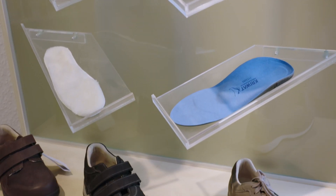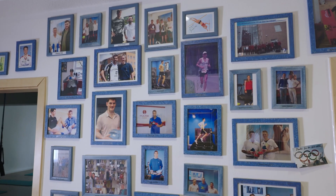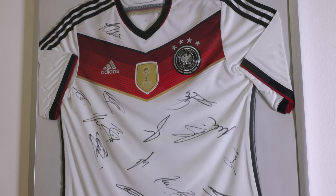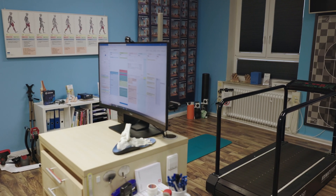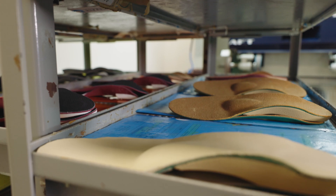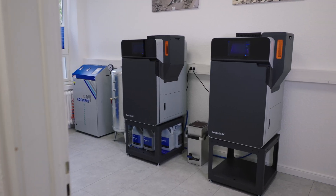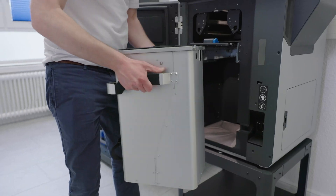One of our main focus areas has traditionally been sports. We were among the first experts in gait analyses in Germany. One of our core services has been orthopedic insoles since the very beginning. We produce around 20,000 pairs of insoles a year.